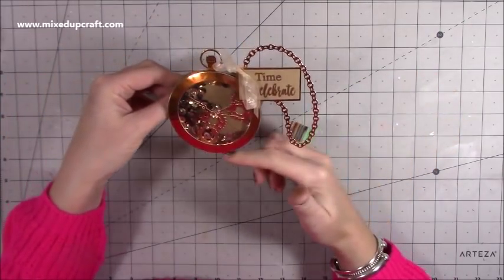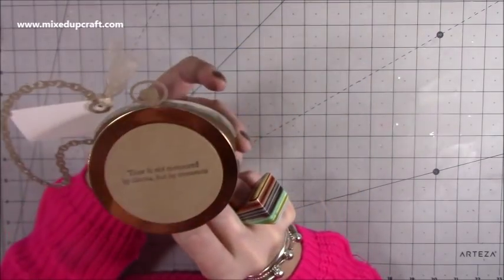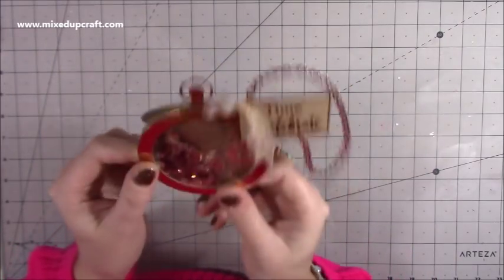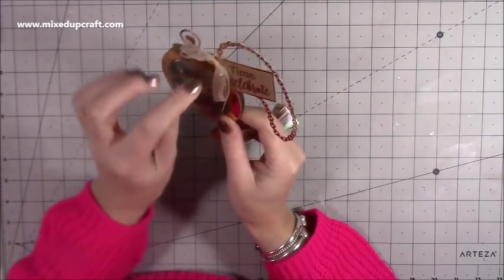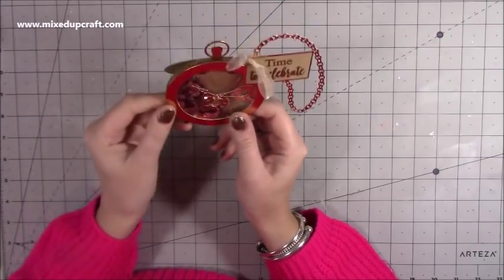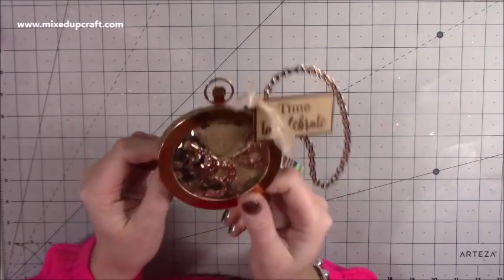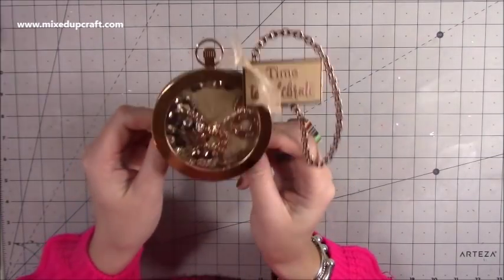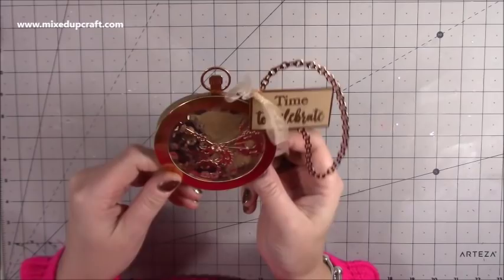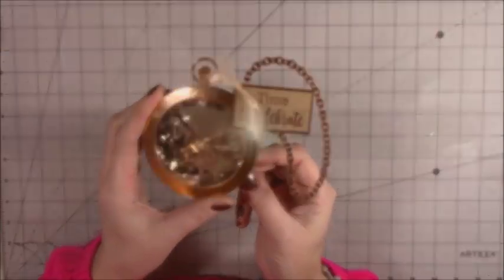Now it won't flatten even on a slippery surface — it will always stand up. It's a really lovely card and I've absolutely adored making it. I think clocks, time, and those kinds of phrases can be used in so many different projects. I hope you've enjoyed today's tutorial — all the links will be shared below, and tune into Hochanda for more demos. Give me a thumbs up if you enjoyed and consider subscribing. Thanks for watching, bye!